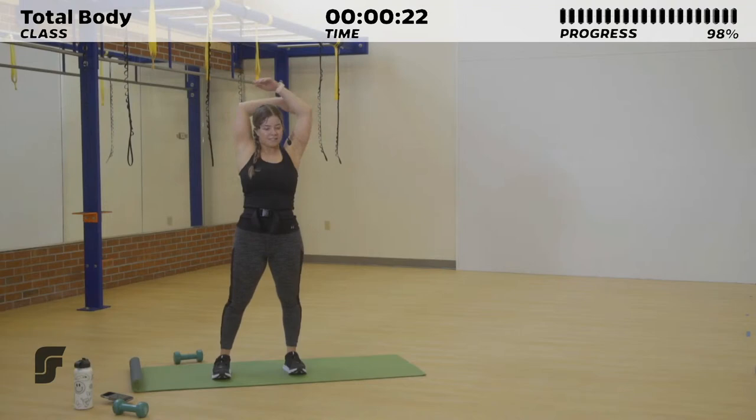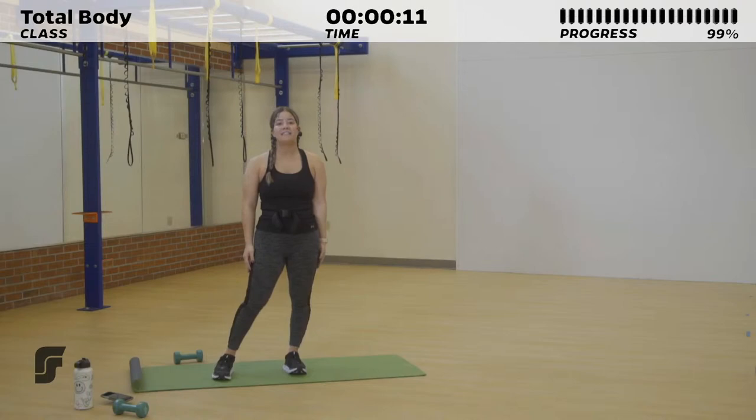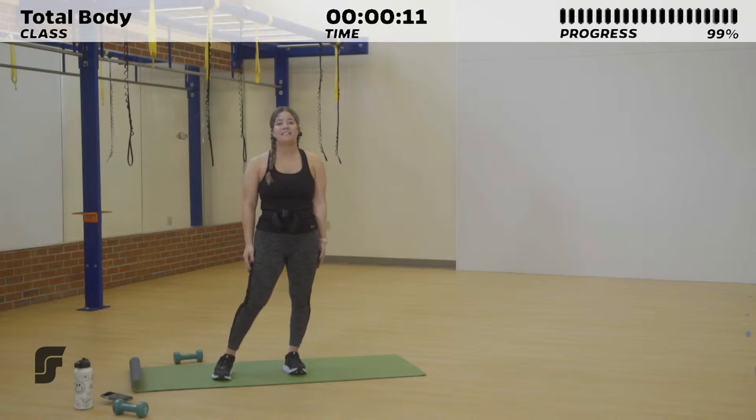This will be our last stretch. Breathe it in. Lower it down. Thank you so much for signing on with me today — you did a great job. You should be proud of yourself for signing on and giving these 30 minutes to your body. I will see you next week. Bye!